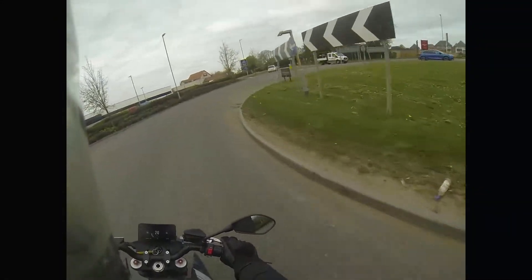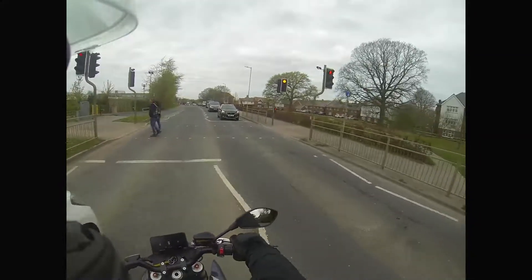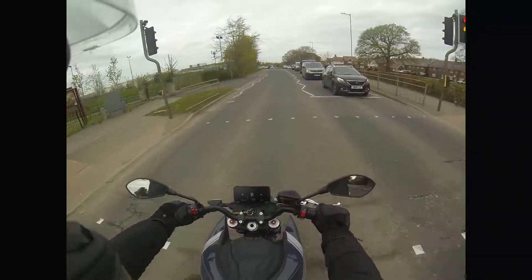As I said, it feels a bit heavy, but the weight distribution on it is quite good. The batteries are quite low down, so handling is — I like the way it handles actually. It doesn't handle badly. The brakes are really good on it.